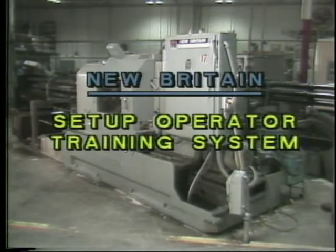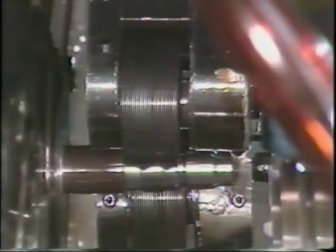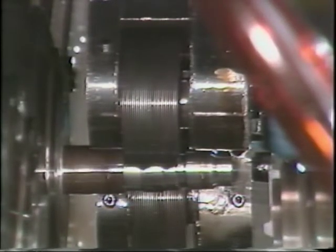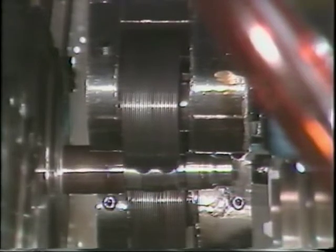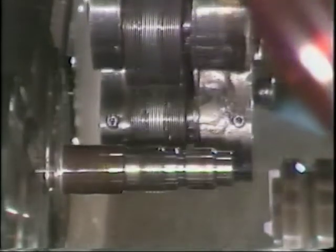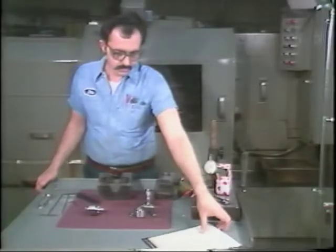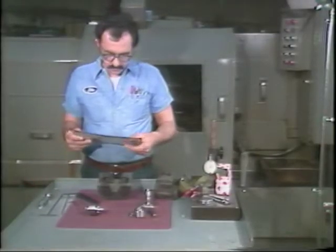Automatic bar machine operator training program, lesson number 15: thread rolling. This is a thread rolling attachment. The purpose of the thread rolling attachment is to make threads on outside diameters of stock by displacing material. This television training tape will show you how to correctly make bench adjustments and mount the thread rolling attachment to the New Britain automatic bar machine.